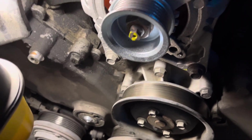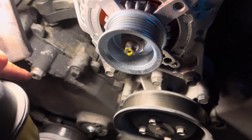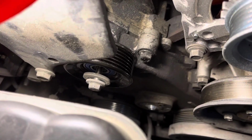That's what it looks like with both pulleys off. You can see where your idler pulley goes and then down here where your tensioner pulley goes.